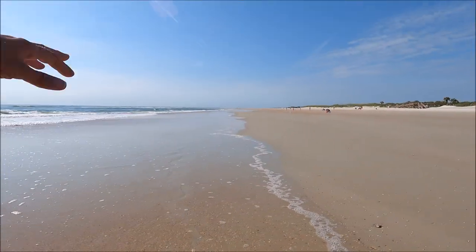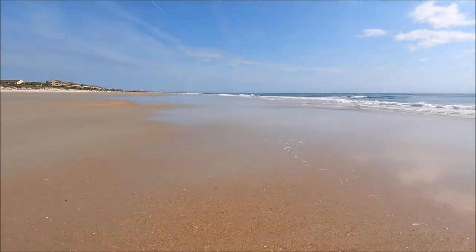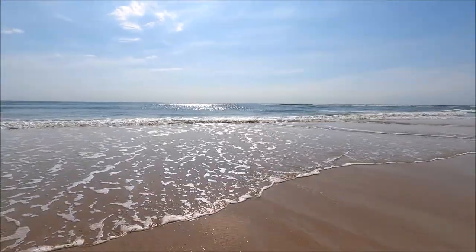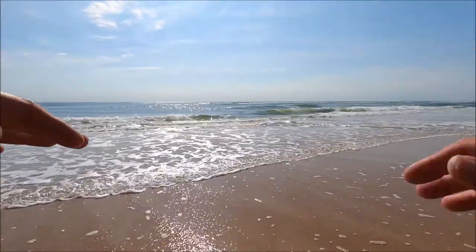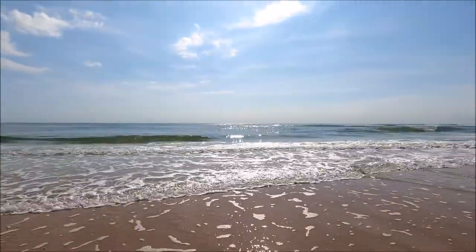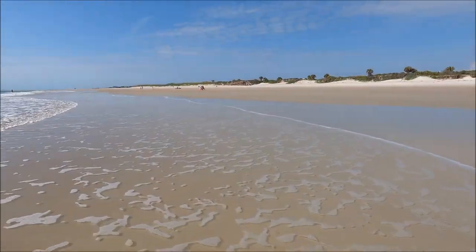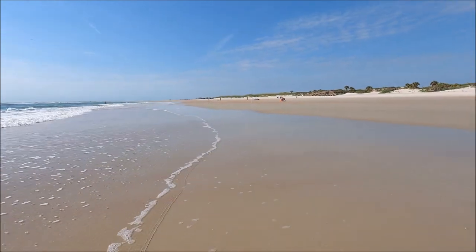If you look at the shoreline here, you can tell there's a little different contour going on compared to where we were a minute ago. Another way to find runouts and locate fish underwater is by looking for bait activity — bait fish jumping, or fish jumping and eating bait. You can also look for birds diving. If you see birds diving somewhere, that's a strong indication of where the bait fish are, and the fish will be there too trying to eat them. So look for birds, look for the shell line, look for bait activity — there are lots of ways to read the beach beyond just the waves.